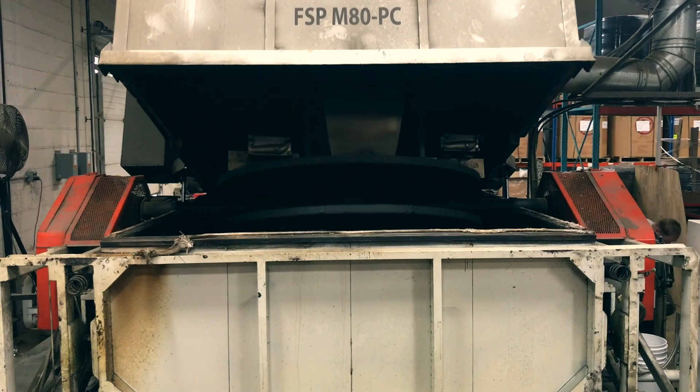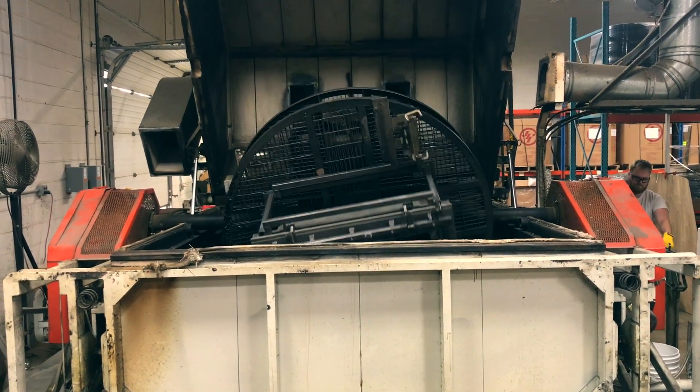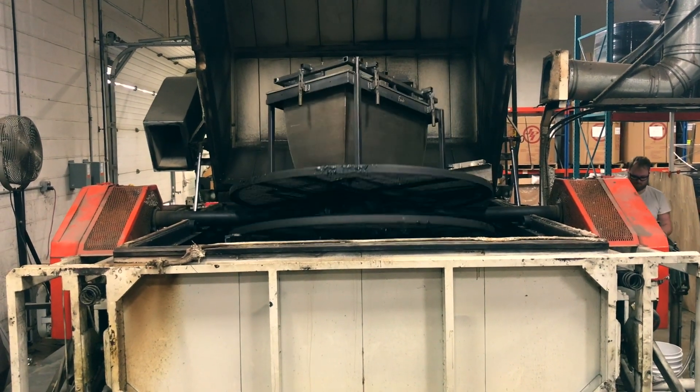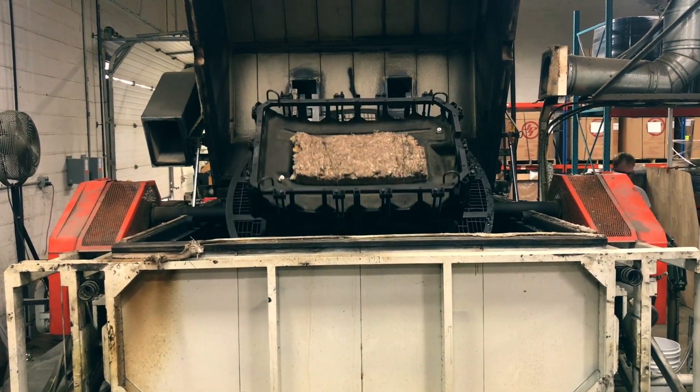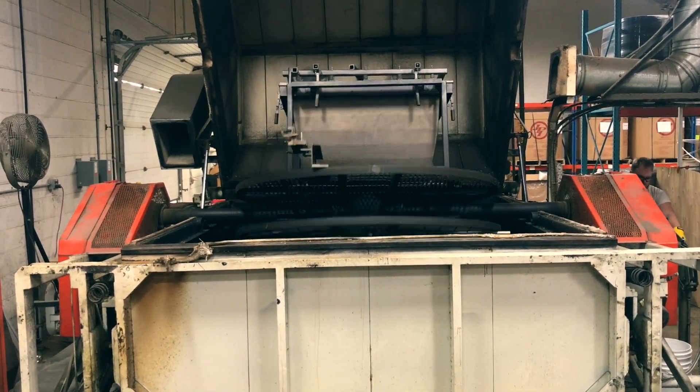The mold continues to rotate bi-axially throughout the heating phase all the way through the cooling phase, which is about 50 minutes for this part. Each rotation, along with the correct speed, are critical in order to maintain an even thickness throughout the part.